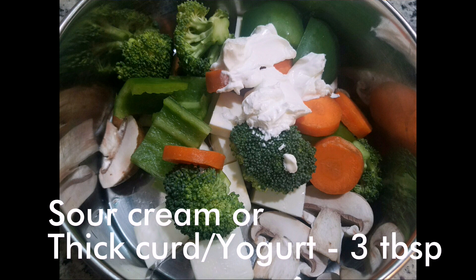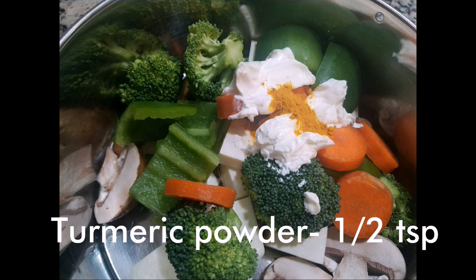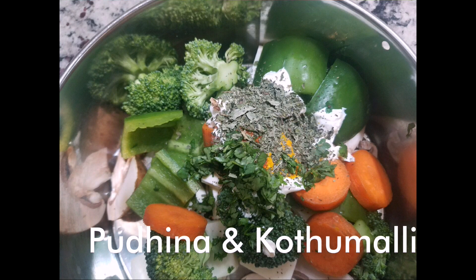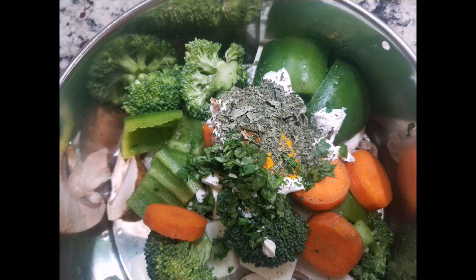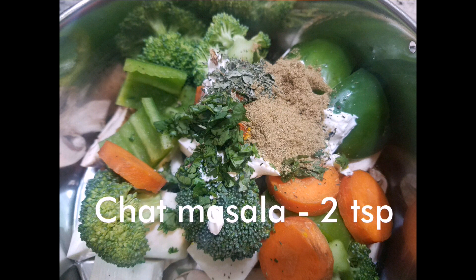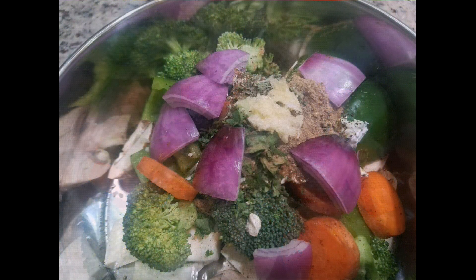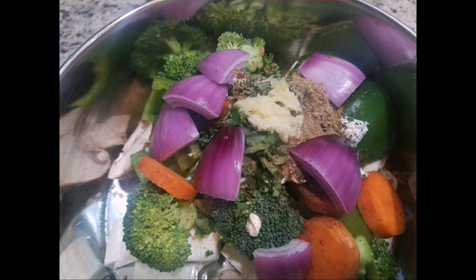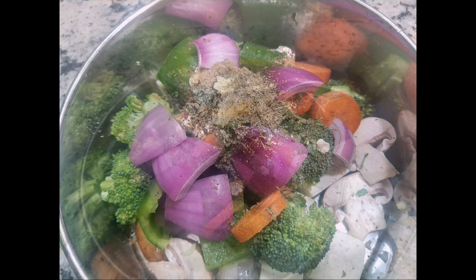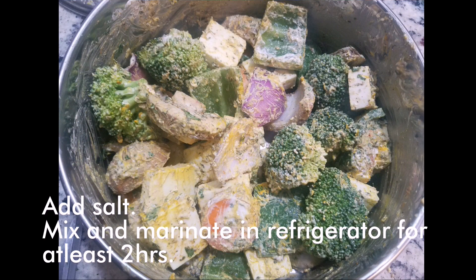Add sour cream or thick curd, turmeric powder, chili powder, crushed mint leaves and coriander leaves, cumin powder, coriander powder, chaat masala or garam masala, ginger garlic paste, crushed kasuri methi, some freshly squeezed lemon juice, and add salt.